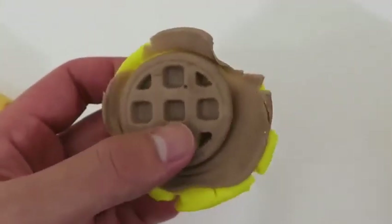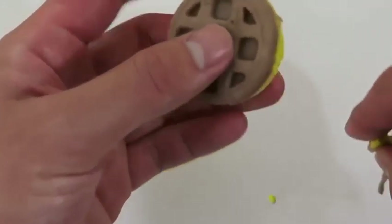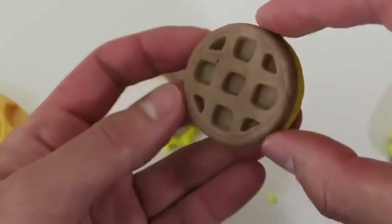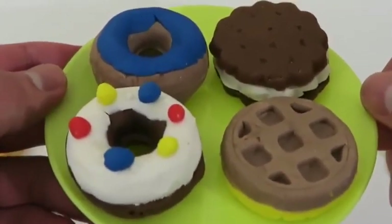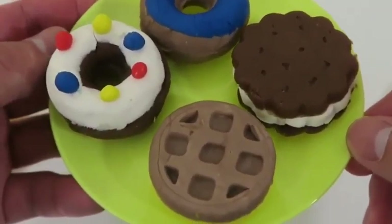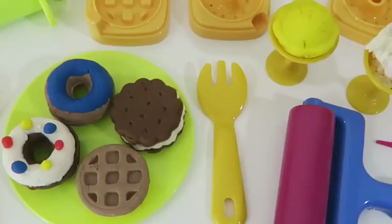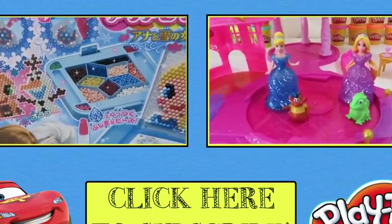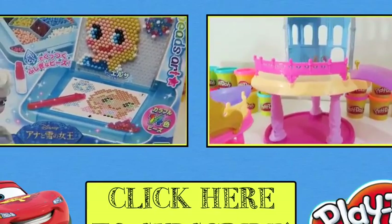Time to make a double flavored waffle! I got an original waffle on one half and a chocolate waffle on the other half! Now this is what you call a plate full of desserts! Out of the four I made, which one do you guys like the most? I think I'll still go with that ice cream sandwich one! Well this was a lot of fun — thanks for watching! Please subscribe to watch more! See you soon!